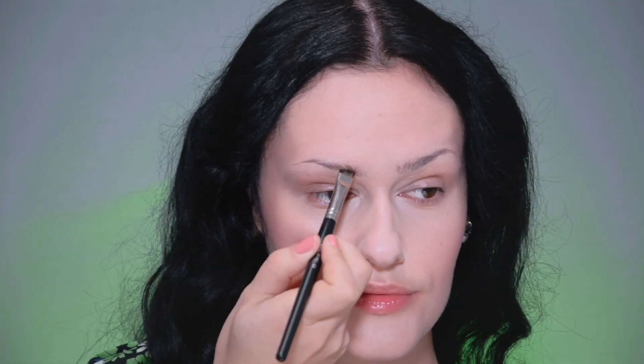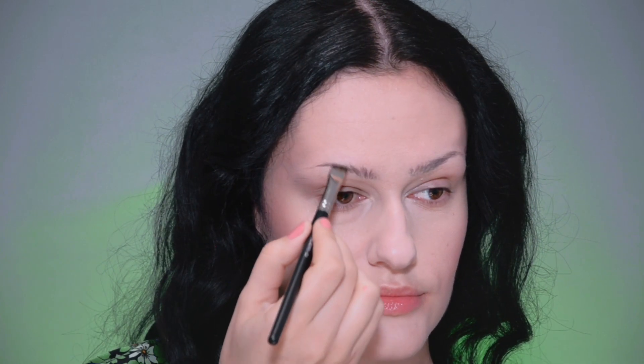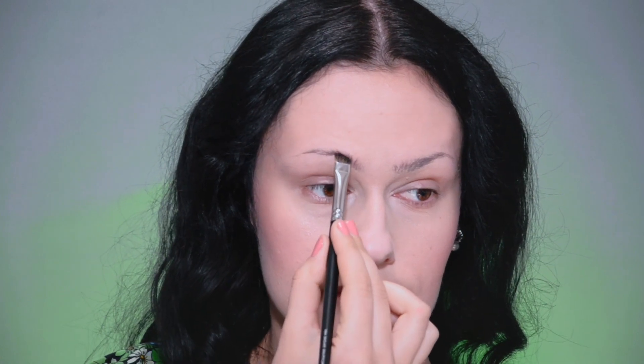Next comes the most interesting part of my tutorial — the creation of Emily's eyebrows. As you can see, I don't have bushy eyebrows. Moreover, one of them definitely has a problem. And in this case, we're going to use the following technique.